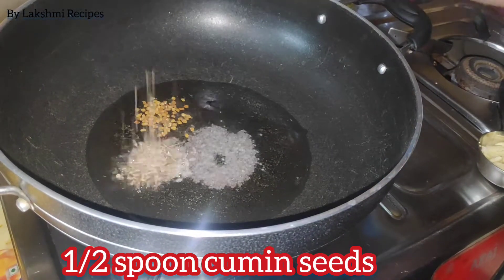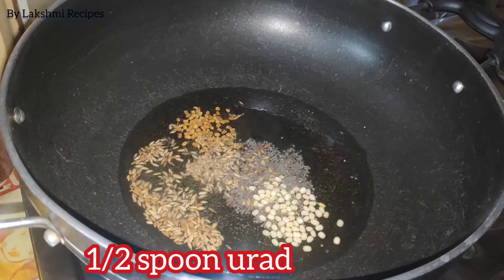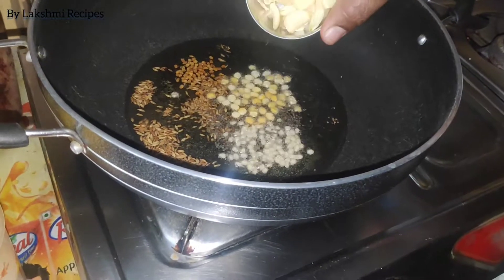Add 1 tablespoon of oil. Add 2 tablespoons of oil.